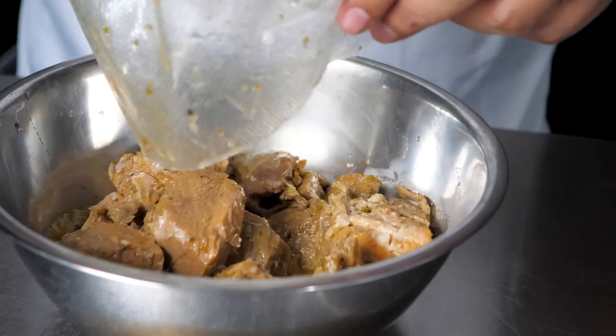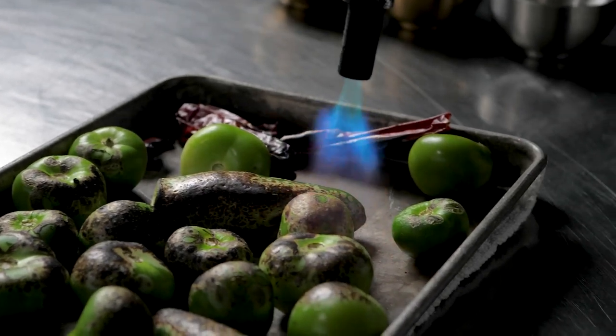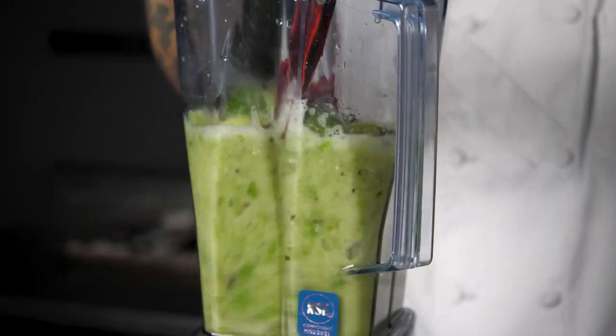I then vacuum sealed the pork and sous vide at 171 degrees for six hours. For the sauce, I charred up some tomatillos, guajillos, and jalapeños.